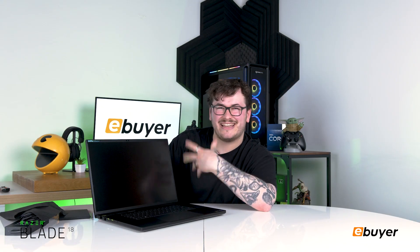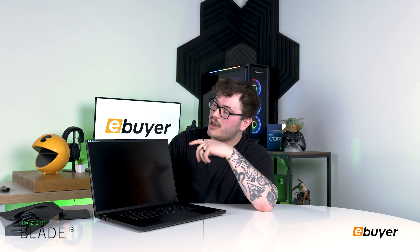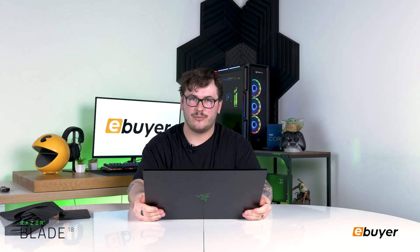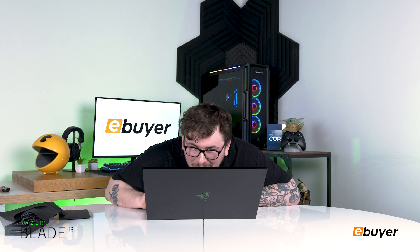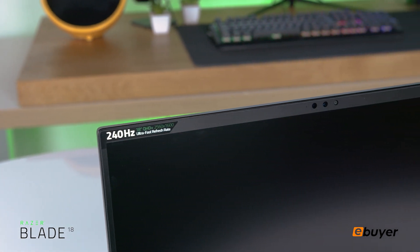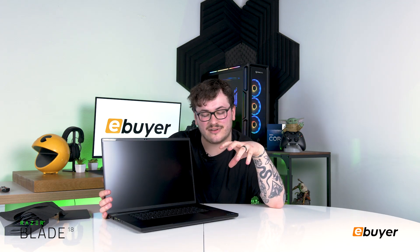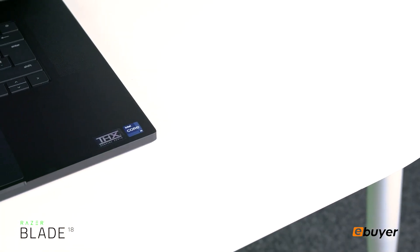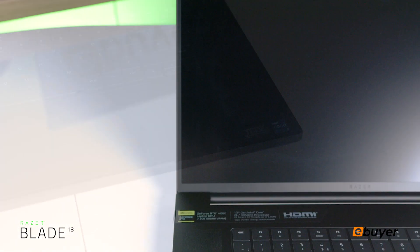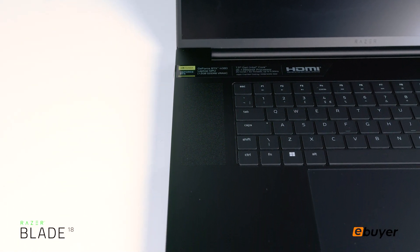The screen is 18 inches with a 2560 by 1600 resolution — about a 16:10 ratio — which means you have a lot more vertical real estate, great if you're video editing and need a bigger timeline. It has a 240 Hz monitor with a three millisecond response time. It also has great sound with six surround speakers powered by THX — two tweeters and four subs — lending a wider perceived sound stage. So playing something like Counter-Strike, THX spatial audio makes it easier to pick out enemy footsteps, giving you the advantage.